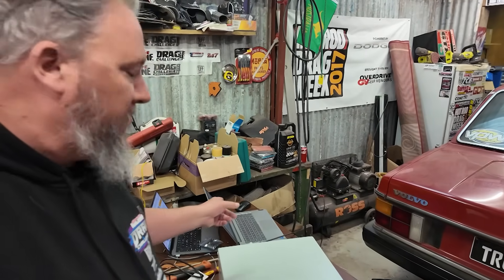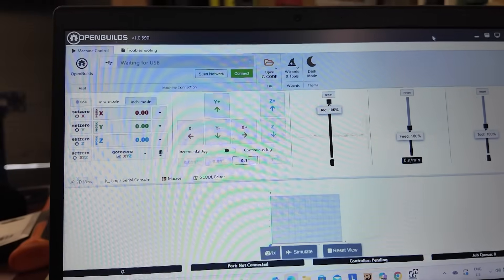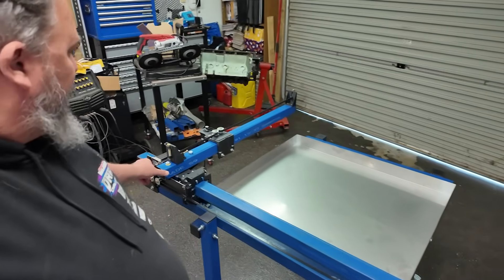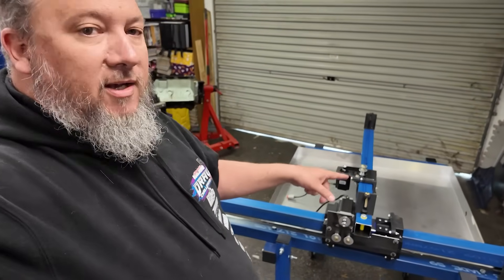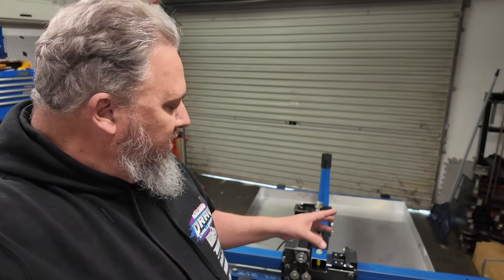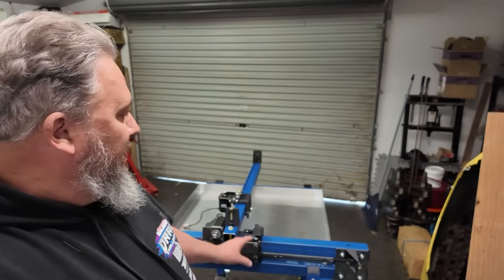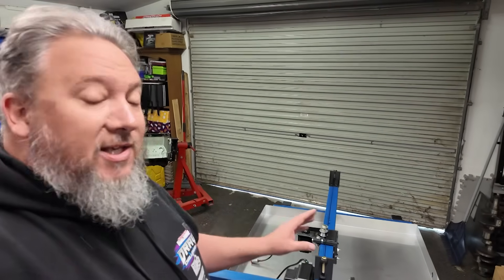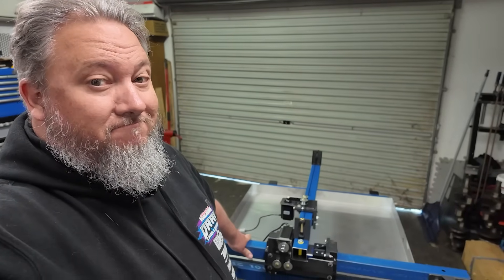I've been downloading the OpenBuilds controller software for our G-code and all that sort of stuff. What's left on this is basically limiter switches for our X and Y axis travel. I've got to install a couple of limiter switches and wire them up — that's kind of this afternoon's job. I'm hoping that this thing is going to be running next weekend.